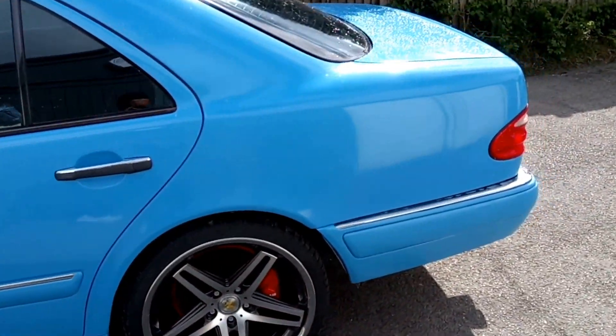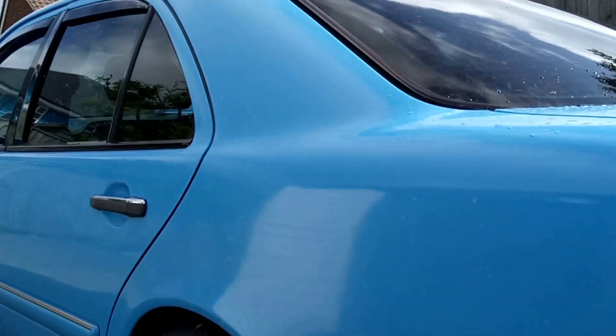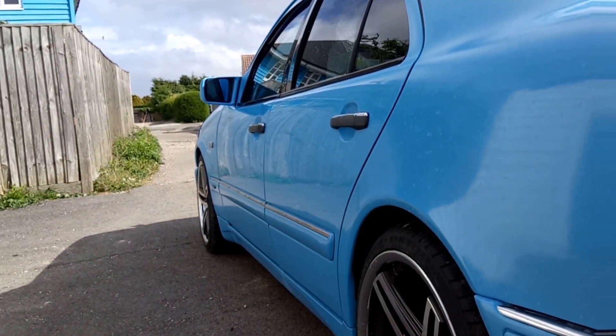Painted it myself. It's not perfect but it's got a nice shine on it.